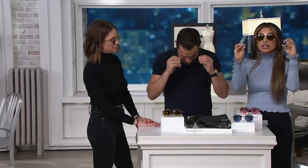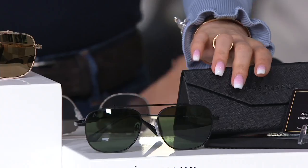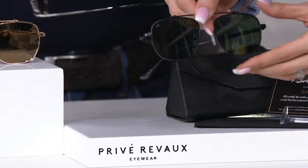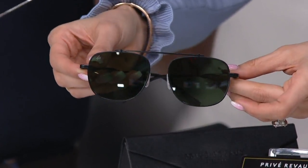Black is the most classic of any sunglasses you can get. But not every black pair of sunglasses stands out like this one, because this design is so beautiful. I honestly didn't know we were making these without the nose bridge — no nose bridge.